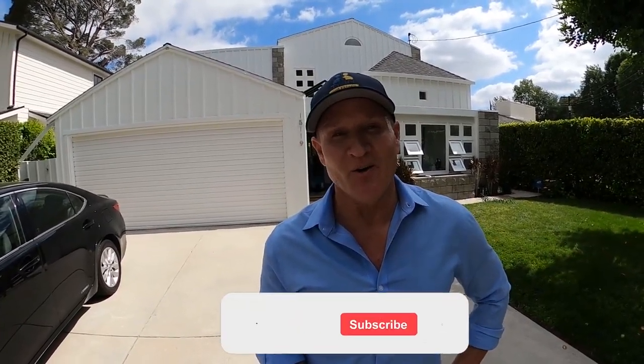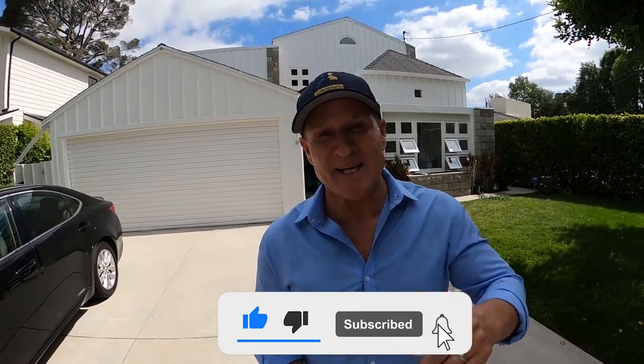Another mold remediation and a very successful leak detection. Now these clients can move on and fix the leak — they've got their own contractor doing the waterproofing. We've accomplished a lot today. We're going to perform the dry down for them for the next 24 to 48 hours and they should be good to go. Leave your comments down below, hit that subscribe button, and we'll see you on the next one.